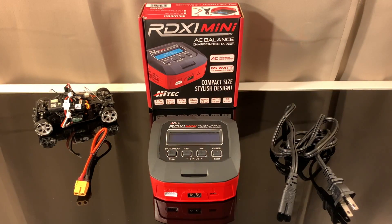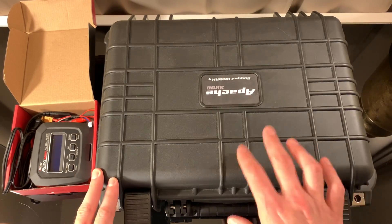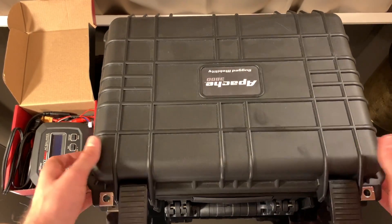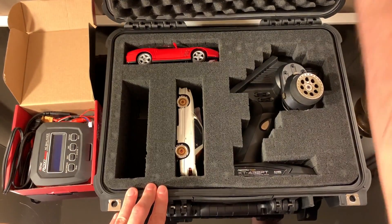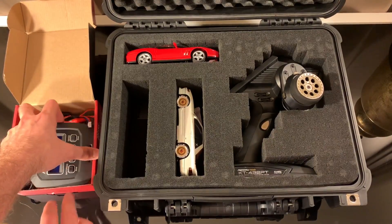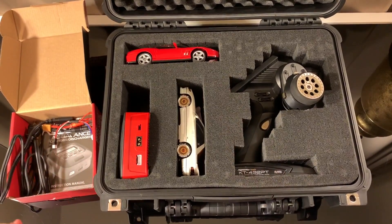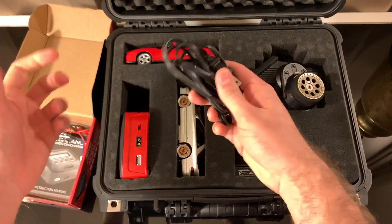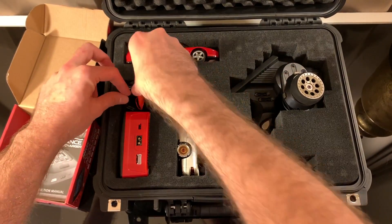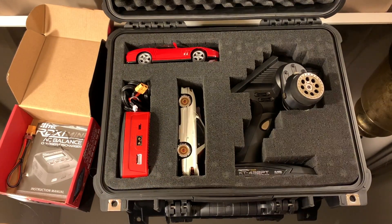The best part about this thing is its footprint. What I'm thinking I'll be able to do is pack it into my carry case — this is my current case I use to keep all my RC cars, my controller, and everything when I travel. I got it from Harbor Freight for maybe 40 to 50 dollars shipped. You can keep everything nicely organized in here. This is a Mini-Z MA020, and where I normally put my MA030, this RDX mini fits in that slot perfectly — it almost takes up the exact footprint. You can fit your wires and converters in there too.